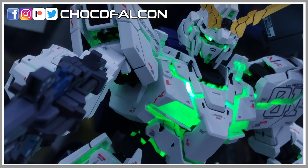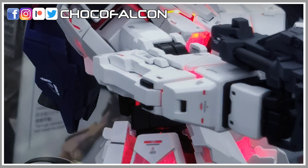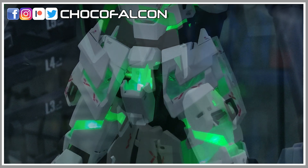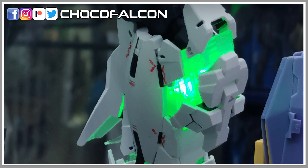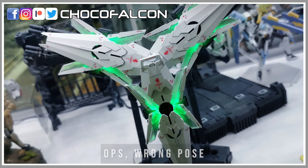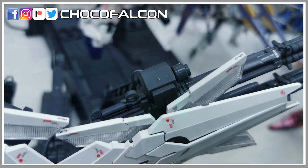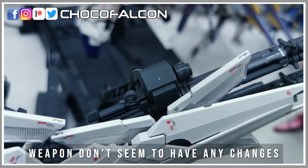We can also spot some similar design elements on the Master Grade Nu Gundam and Sazabi. Some changes have been made to the arm as well. Lights might not be able to shine through to the skirting that well. I don't see any major changes to the leg armor, only some minor details being added to the lower leg. The shield is supported by a stand individually, or you can combine them to form the iconic shield combination. The new clear frame on the shield looks thicker as well, again with some minor details added.